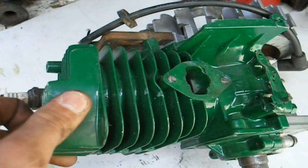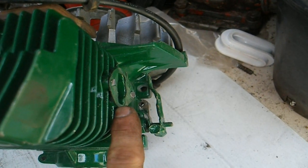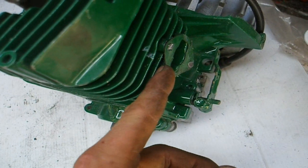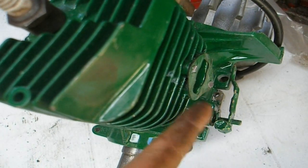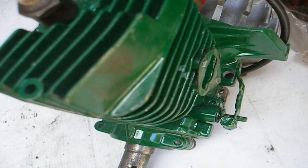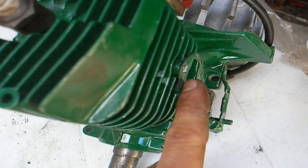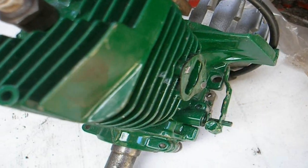Other problems you may experience with a two-stroke engine is your inlet manifold, which is this one. The gasket around here — sometimes either the carburetor will become loose or the gasket will deteriorate over time and you'll end up with little air leaks around here. So air is bypassing the carburetor, which would normally be here.